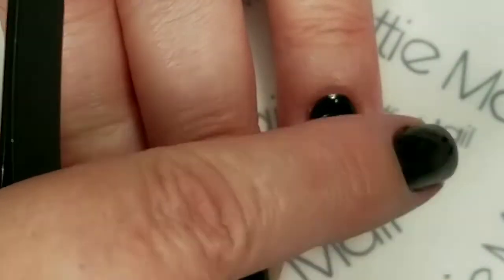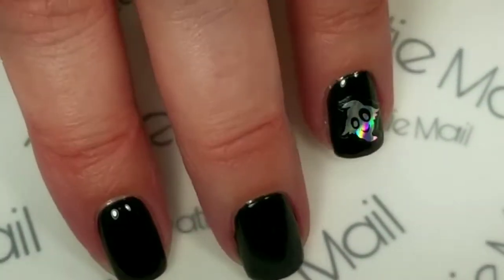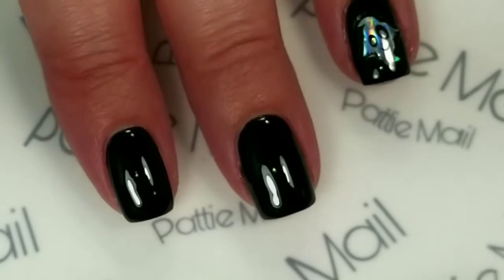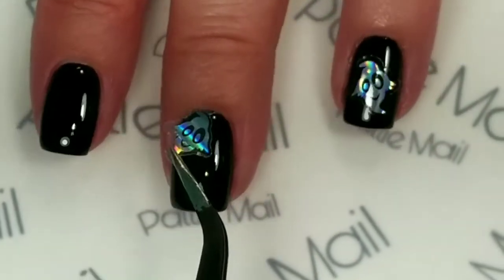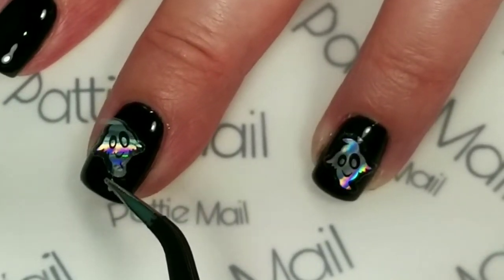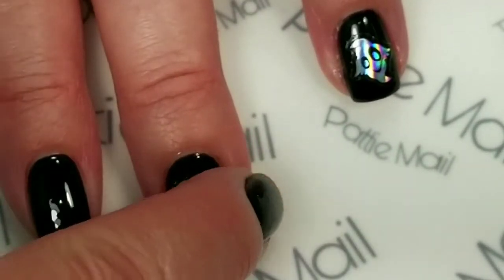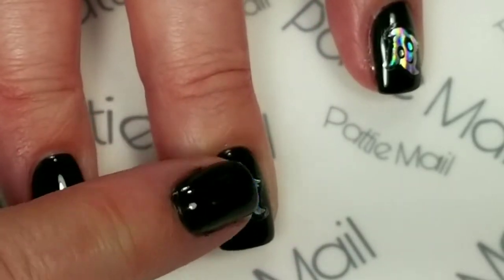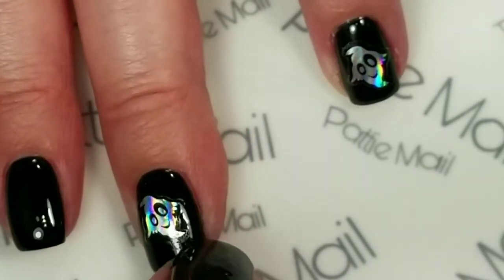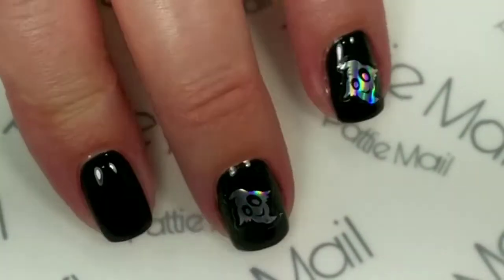I'm going to get that to lay nice and flat. Perfect. Now I think we'll get another one for this finger. I have another teeny ghost, and I'm just going to put it right here — pushing it in the center, and then pushing it down towards the outer edges. Make sure that you get it down on all the sides. It's simple as that.